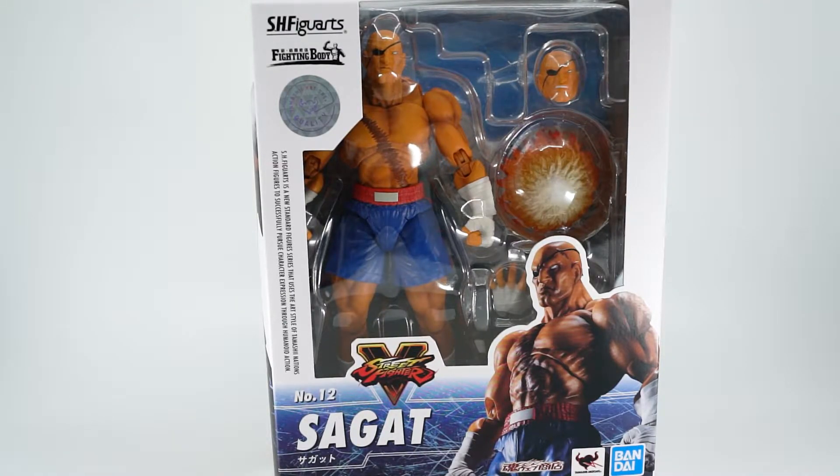Hey guys, this is Nick and this is Nick's Collectibles. Before we get started, I'd like to take a moment to ask that if you like this video, please give it a like. While you're there, go ahead and hit the subscribe button and the bell, that way you don't miss any future content. That out of the way, let's go ahead and get started today.